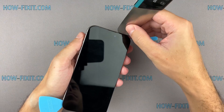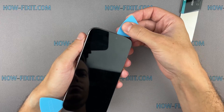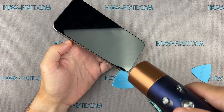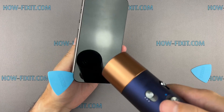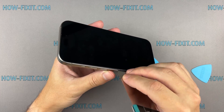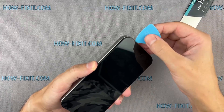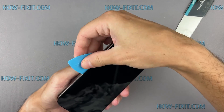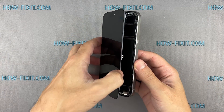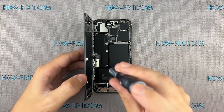When opening the top of the iPhone case, avoid pushing the prying tool too deeply into the case to prevent damage to the components of the Face ID module. Open the screen with extreme caution and avoid sudden movements, because the screen is still connected to the mainboard. Abruptly separating the screen from the iPhone body can damage the screen cable.